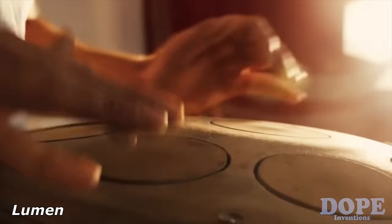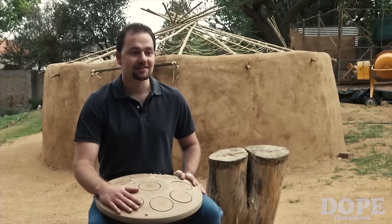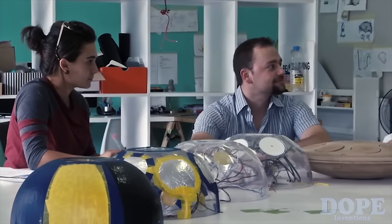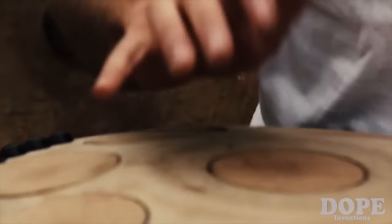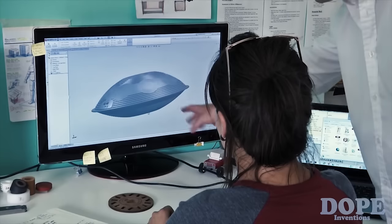I started developing the Lumen in December 2013. Handpans have an incredible sound, but they're so expensive and so rare that the average artist or musician around the world just doesn't have access to them. As a software developer, I thought to myself, can I create one? And I came up with the Lumen — it's an electronic handpan, and the goal is to make it play as close to an acoustic handpan as possible.